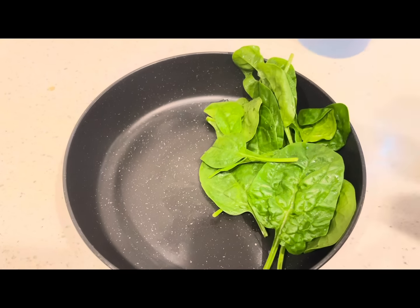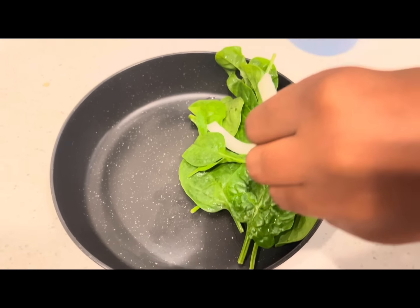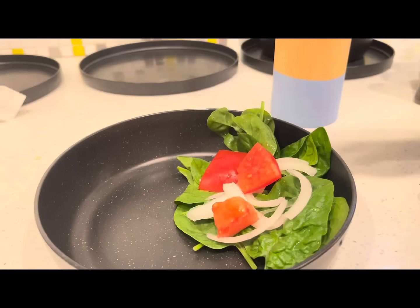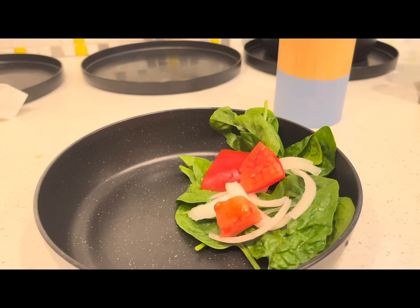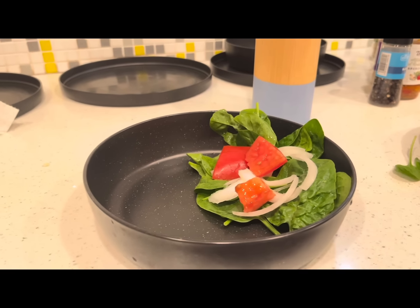I hope y'all enjoyed this video. Hit that like button and subscribe because episode two is coming tomorrow. Look at this salad — easy side salad. Tell me that's not a lazy girl salad, but very much put together.